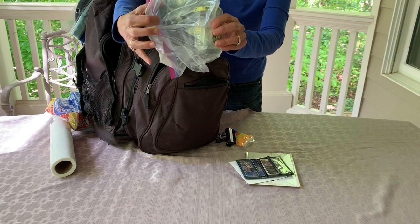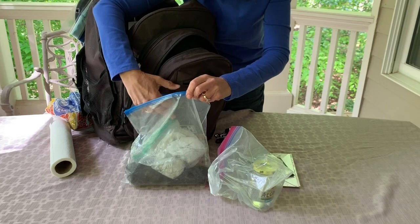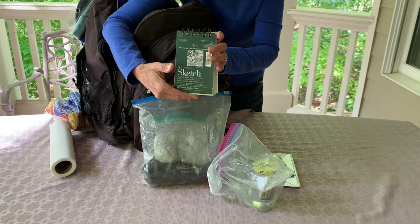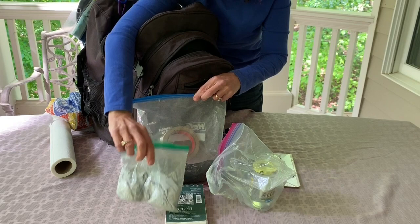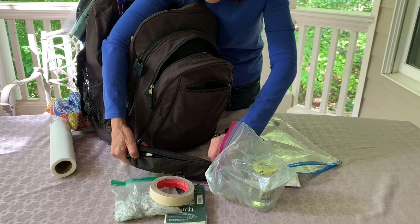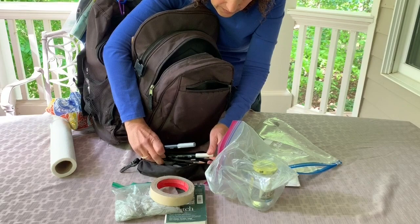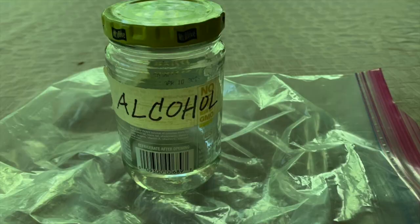In my next pocket I keep everything in ziplocs — it makes it real easy. That's all my drawing supplies in here. I have some latex gloves I get from Costco, and some adhesive tape to adhere my panels to my board, and also my pencil case. In my pencil case I have a number of different drawing pencils — hard and soft ones, mechanical pencils — a muted eraser, some Tombow markers, and a pencil sharpener.